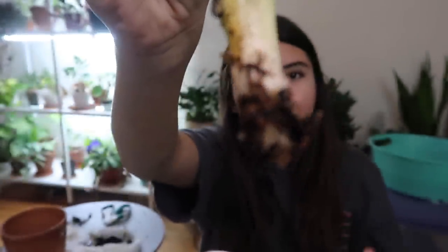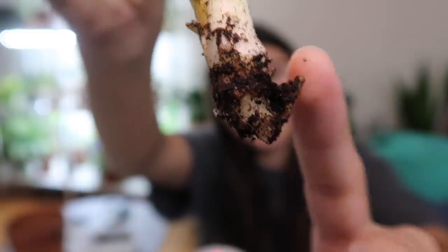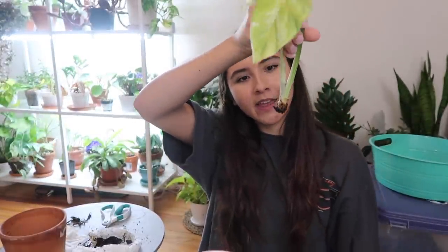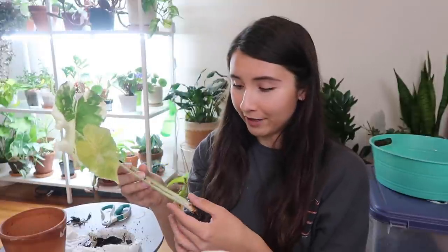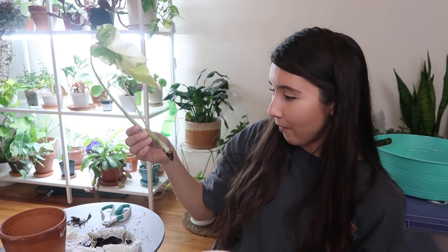This is how it's looking now - completely rootless except for this one. This guy is my savior right now and everything else is pretty bare. So yeah, we're just gonna rely on that one little root for now. I believe in him - that little root is gonna do a lot of good things for this plant.